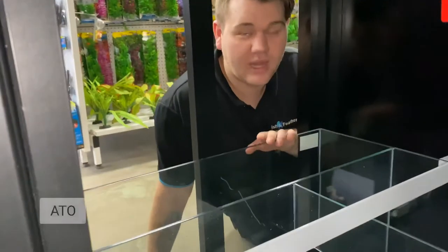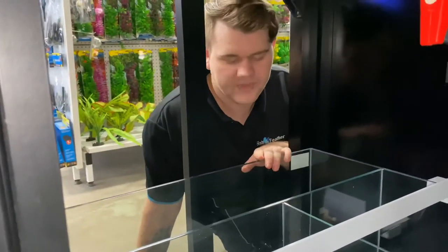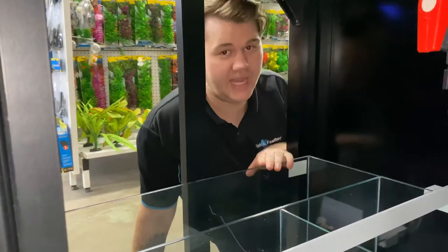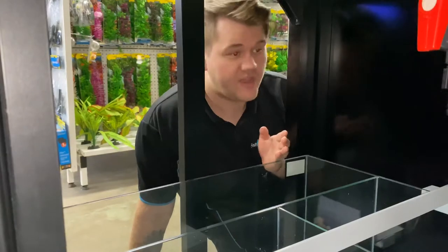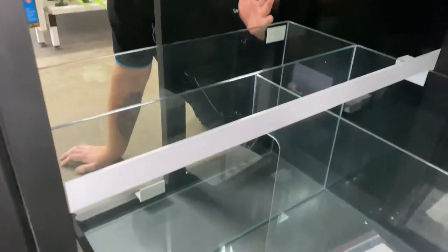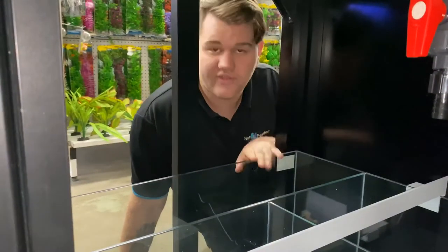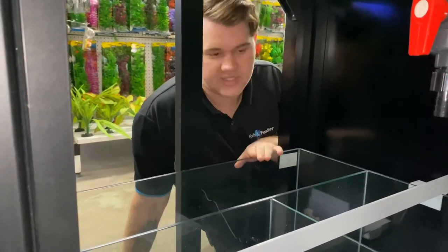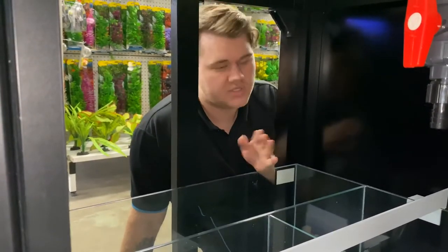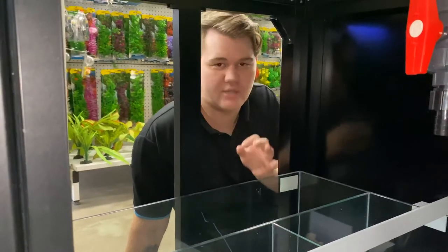So this here is our ATO, otherwise known as your auto top-off reservoir. This is where you store your RO water. What's beneficial about this design is that it's actually at the front of your tank. Most other designs and manufacturers have it all the way at the back of the sump, which isn't ideal — it makes it really hard to access. But having this here, you've got three different angles where you can fill up your ATO. Also, this sump is designed to run dead silent — no splashing noises, no salt spray. Absolutely quiet.